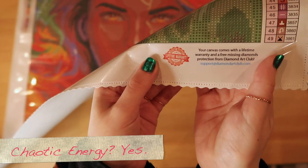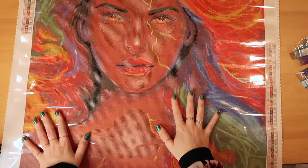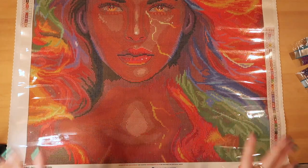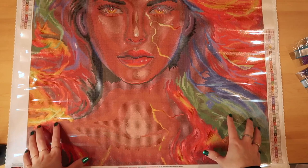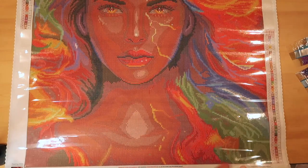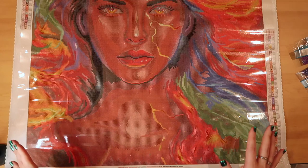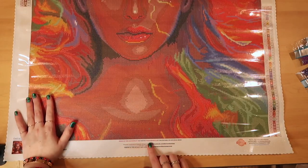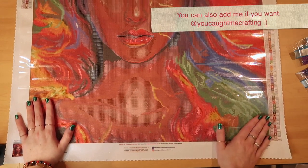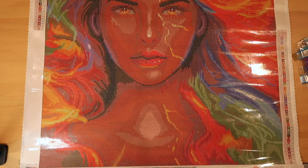I've cut the six ABs out — six, guys! I did want to show you right here that there is a lifetime warranty for your canvas and any missing diamonds. All you have to do is contact Diamond Art Club. Their customer service is known as the best for a reason — they want you to have the best time. If there's anything wrong with your canvas, they'll get you a new one or show you how to fix it. Also, on Instagram use hashtag Diamond Art Club and they'll share you on their social media.